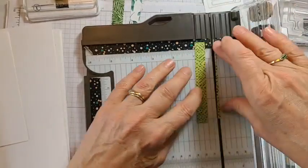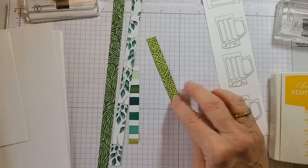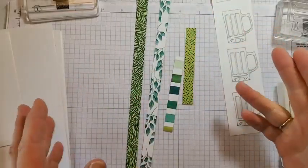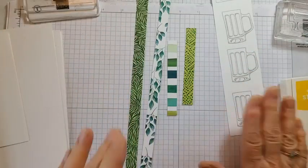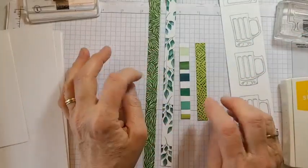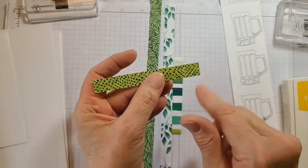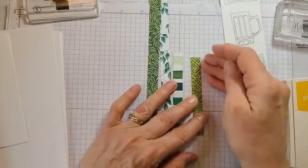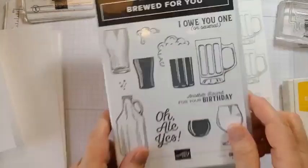There we go, much straighter. Here's a hint - I noticed this was crooked. Sometimes when we're using our scraps, we might cut something with scissors on an angle. What I tend to do is make sure scraps are straight before putting them back. Even if I cut with scissors, I'd do a quick trim with my trimmer, because when I go to use it again I don't want to find out while I'm putting it on my project that it's crooked.